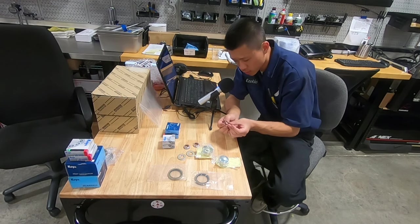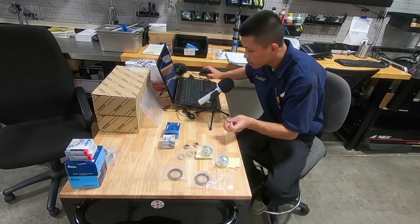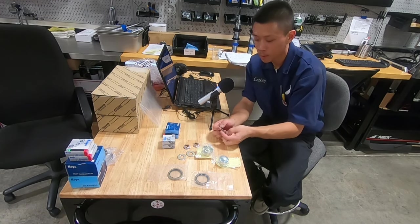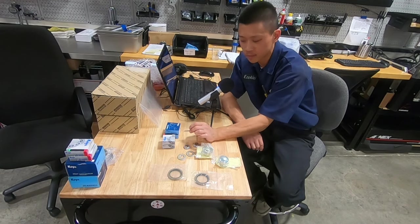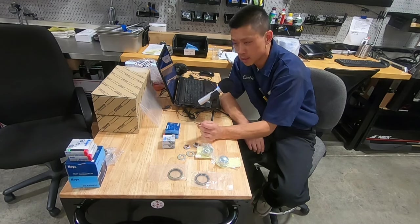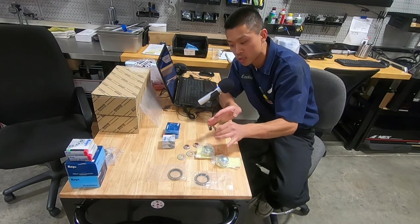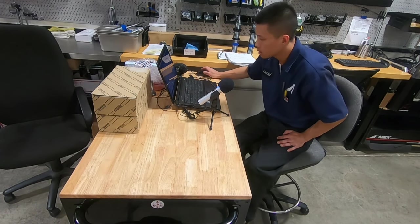Cotter pins are one of those things people take for granted — these are actually the proper sized ones for the front wheel bearings. I've bought just the front wheel bearings themselves before, and since cotter pins are one-time use only, there have been times I've been stuck not having the right size. That's another advantage I really like about this kit — it's comprehensive. Everything you need, all the wear items and the consumables, come with everything in the kit.